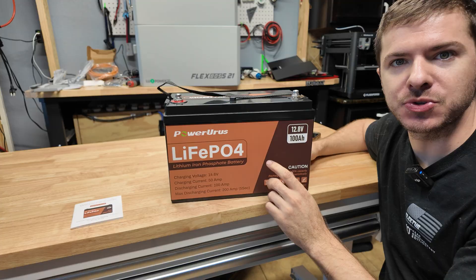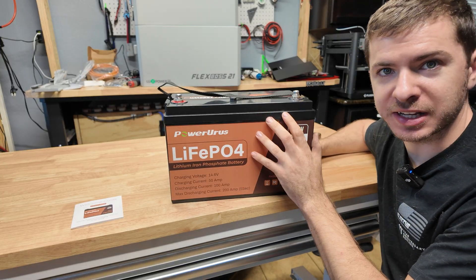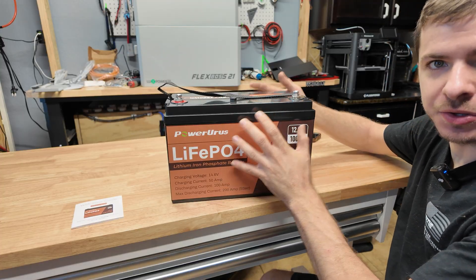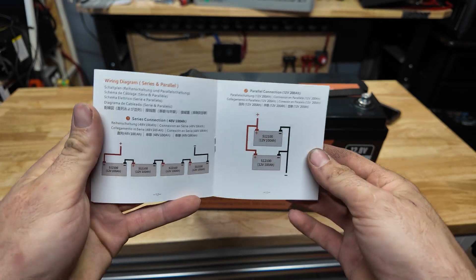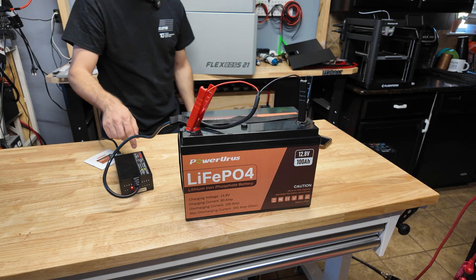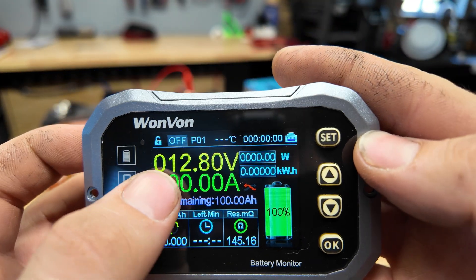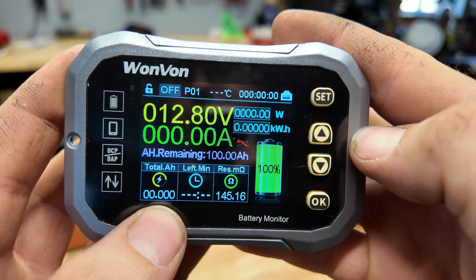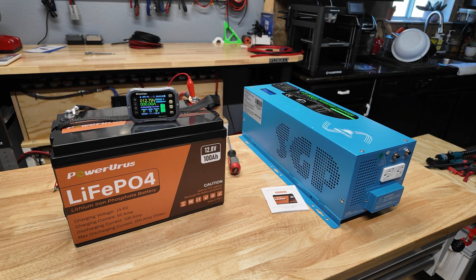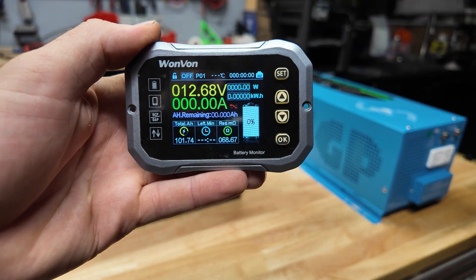I'm going to recharge the battery fully so we can do a capacity test at 0.2C, which is going to be 20 amps. Then we'll recharge it again and do a full current discharge test. We have 22 amps, which is about as close as I can get to 0.2C — it's going to take about five hours to complete. The capacity test just finished up and we got 101.7 amp hours.